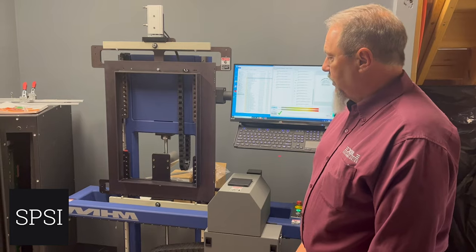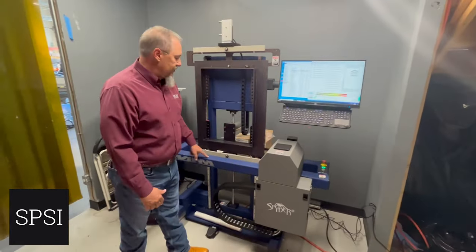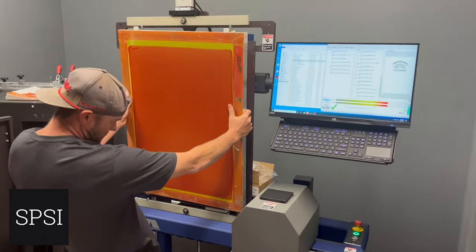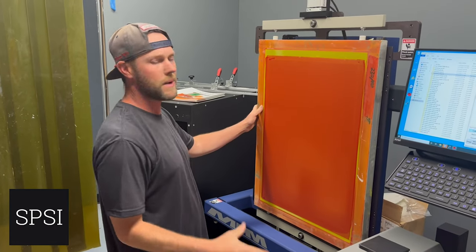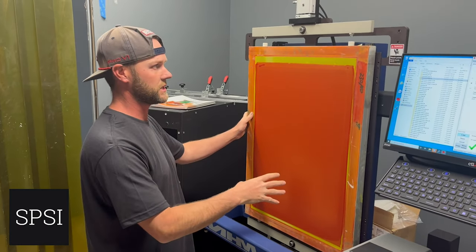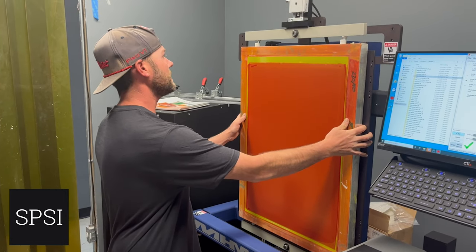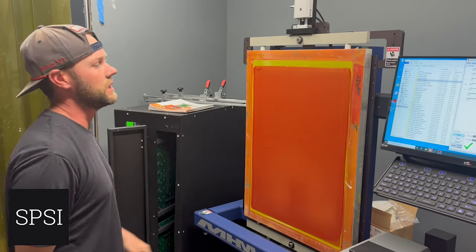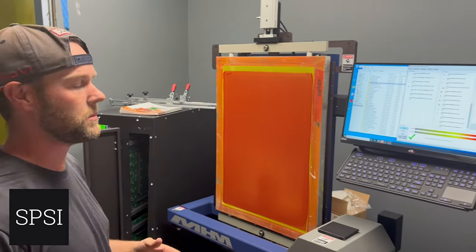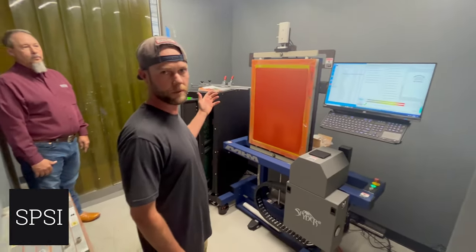Another big difference is we use an electronic linear rail to drive the X movement, to drive the printhead. What I like about this system so much is the four-point registration system that MHR uses. No matter who is locking the screen into this system, it's going to be the same every time. If you don't lock it in properly, it just won't lock in. So it locks in the same every single time, which is really what makes this system work great with the presses out there.